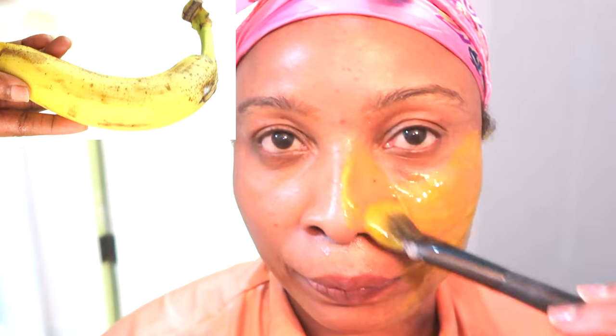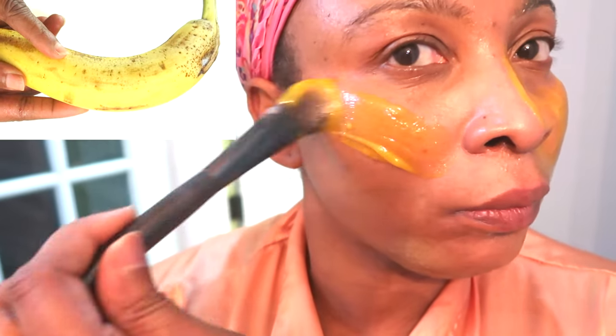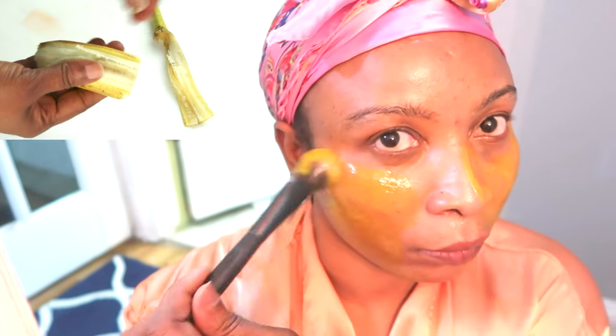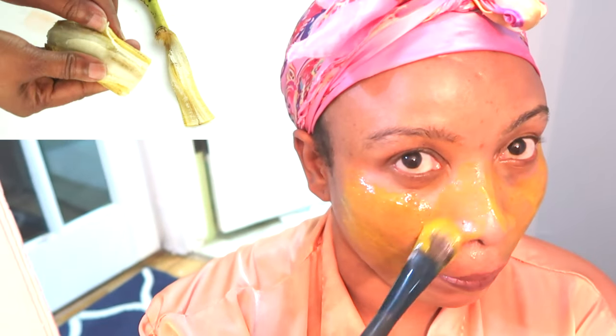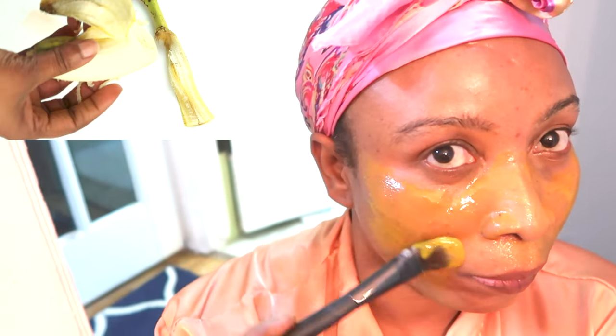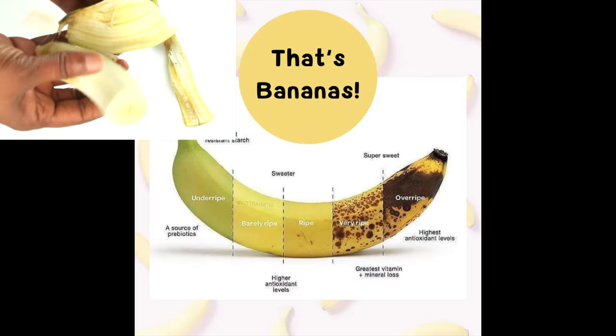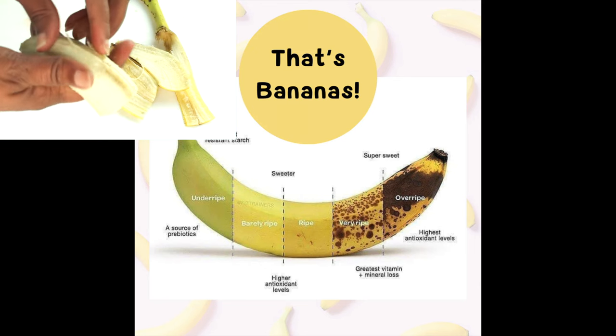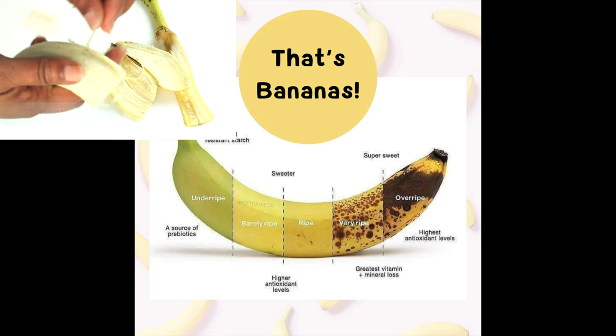Banana is rich in potassium, helps lock a lot of moisture in the skin. It also contains vitamin C, and the peel of the banana is great for reducing hyperpigmentation on the skin, blackheads, whiteheads, you name it. So I'm going to show you how I make three different facial masks using bananas.